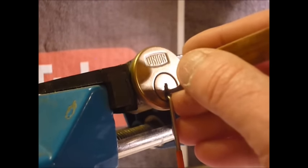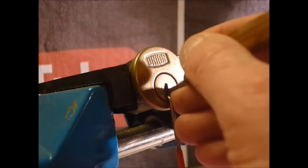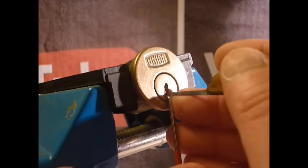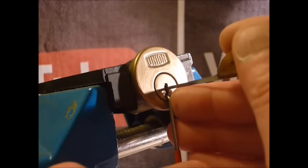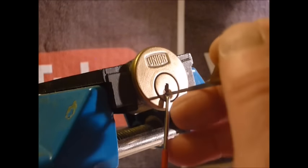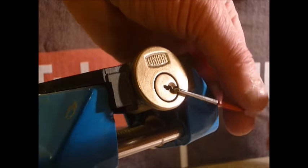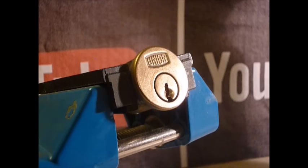Make sure you can see what I'm doing — I've got the camera in a slightly different position. And it is generally pin three that finalizes the picking, like so. So that's the Union 5 pin vintage lock single pin picked. I'll gut this in a moment or two.